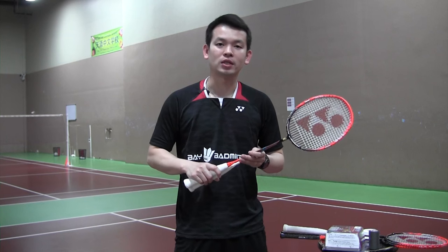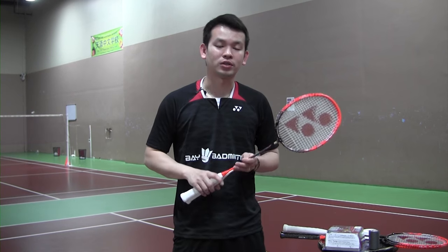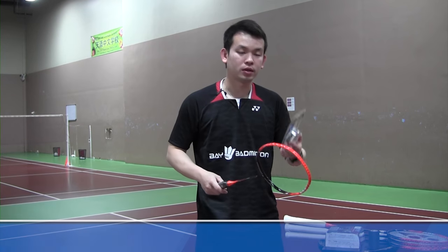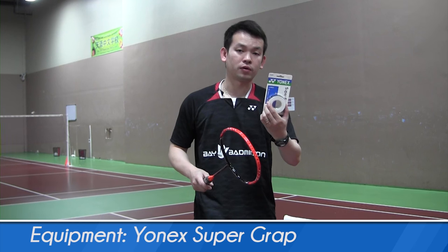The first one is the easiest and simplest way to grip your racket, and the second one is more about customizing your racket grip based on your preference. The only equipment you need is a grip. For the sake of this video I'm using a nice super grip synthetic over grip.